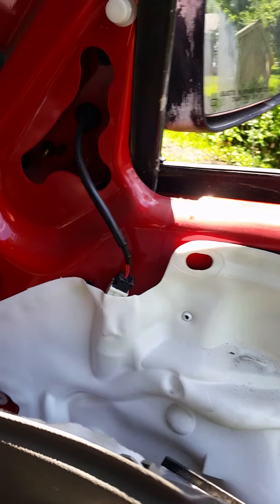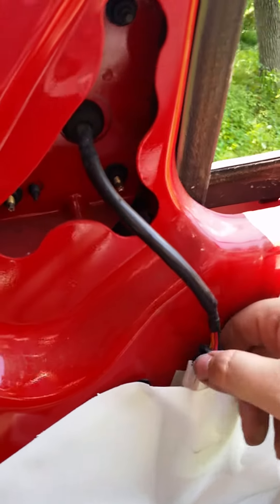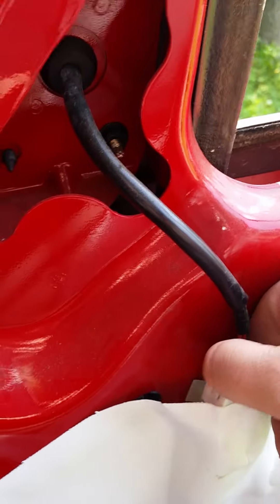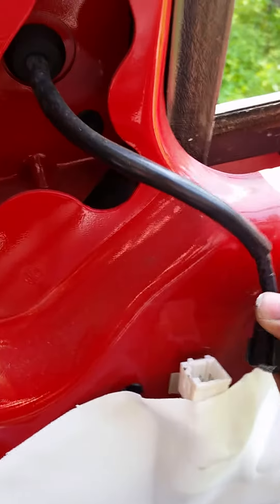Now that you have your door panel removed, there is a small clip here that goes to the mirror. There's a little tab on the side that you have to press in, and then you just wiggle it a little bit and it comes right out.